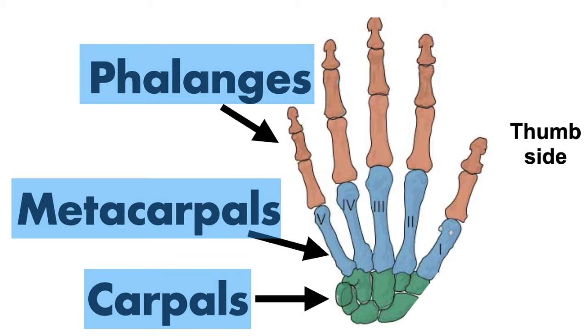The metacarpals are identified as metacarpal I, II, III, IV, and V by Roman numerals, starting at I on the thumb side. If you look at your hand, the metacarpals are not going to be visible as separate structures — they are in the palm of your hand, covered by skin and muscle. So they are not separate fingers yet.